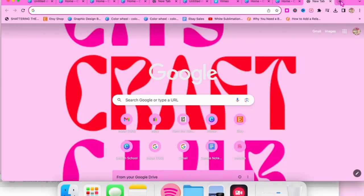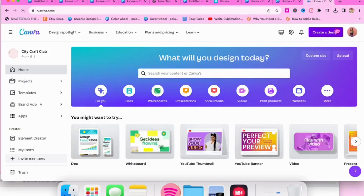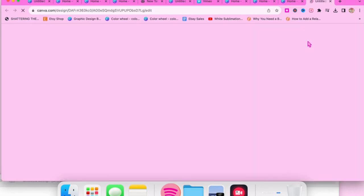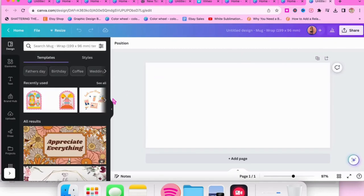The very first step I always like to do before uploading anything into Cricut Design Space is to ensure that my image is sized accurately and that the ratios and dimensions are correct for our mug template. This will save us a lot of time and hassle and frustration in Design Space. In order to do that, I go to canva.com — if you don't already have a Canva account, definitely sign up, it's free. Press 'create a design' and search 'wrap around mug,' which will give us a nice blank canvas to work with.